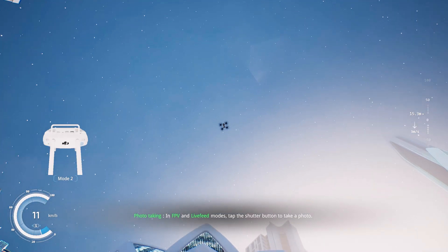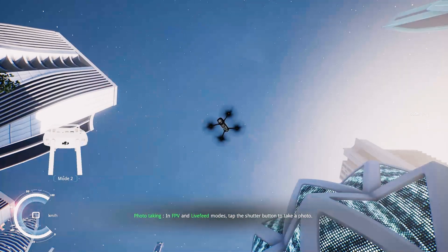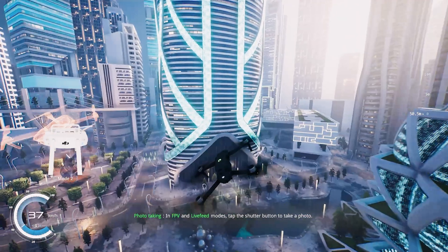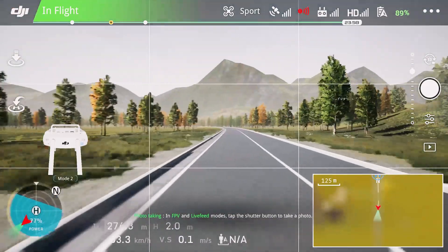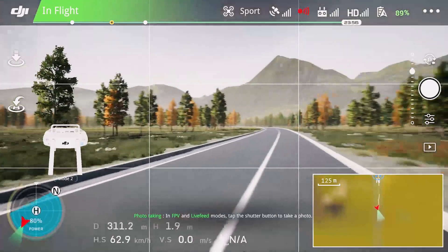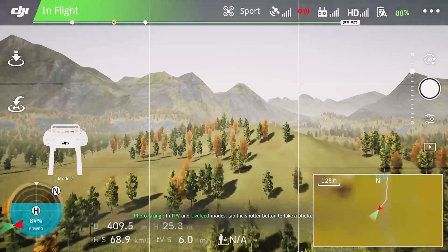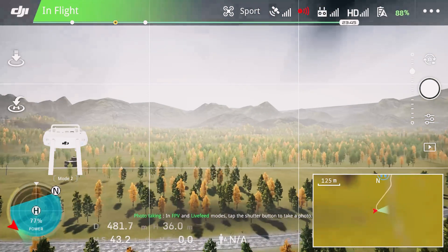It's still a game at the end of the day so it's not going to be the exact same experience — it will be a little more predictable since it is a programmed video game. But it does give you a chance to actually control the drone, see what the operating system is going to look like, see what the app from your phone will look like, play around with the controls and see how it responds in different conditions, and also play around with the camera functionality.